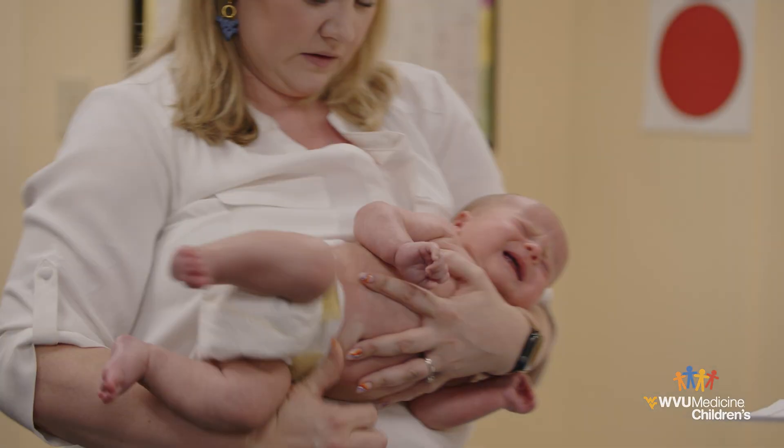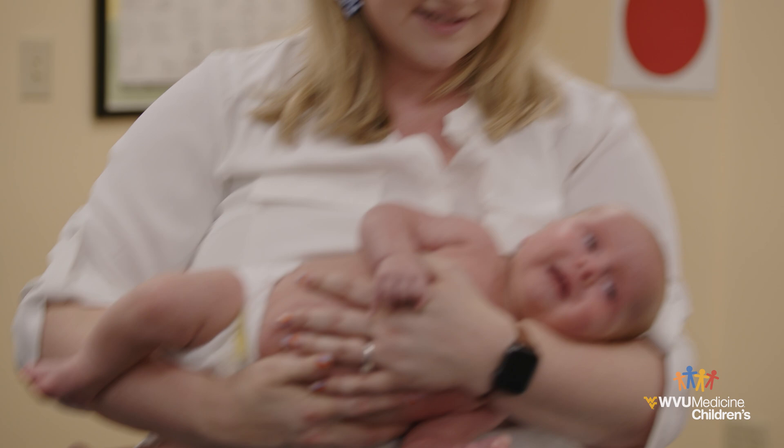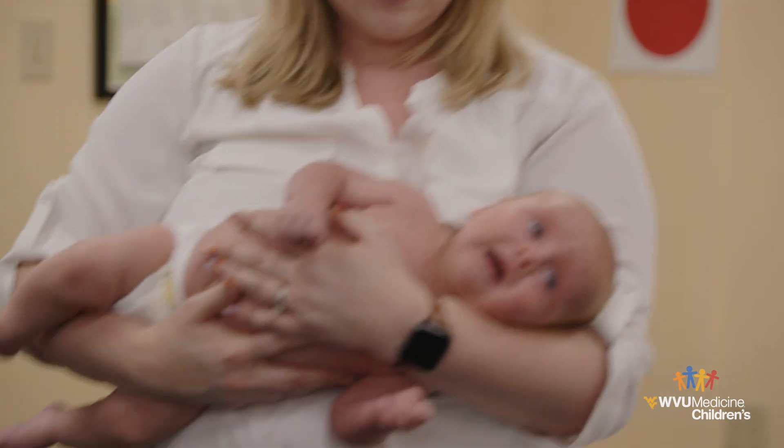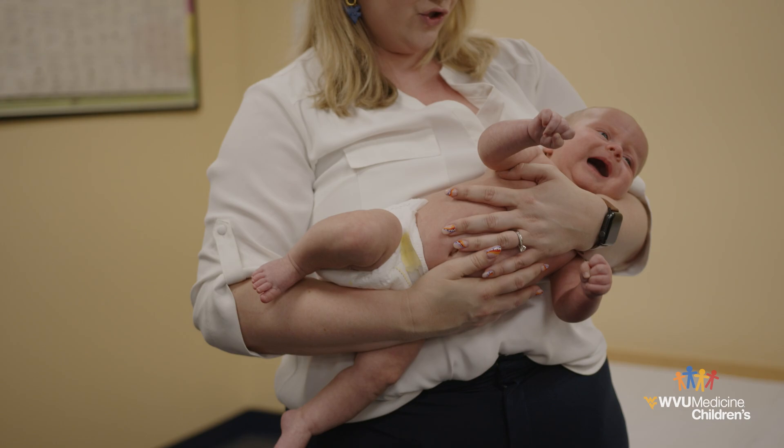Carrying: When you pick up your baby, do not lift your baby by their arms. Be sure to bring the affected arm forward and keep it supported while holding your child. It is important to not let the affected arm fall behind the body.